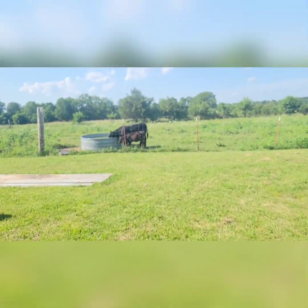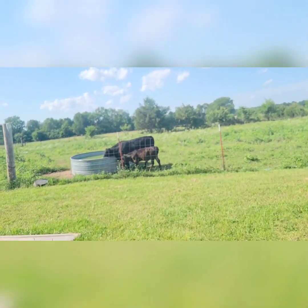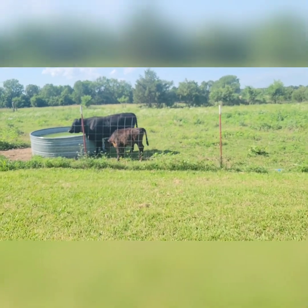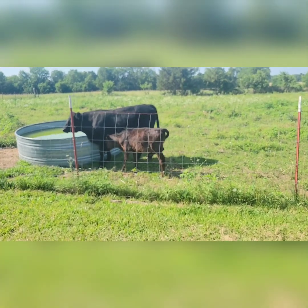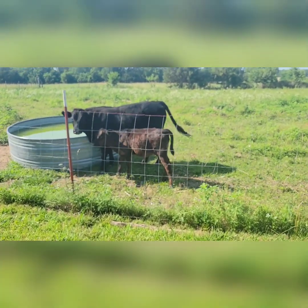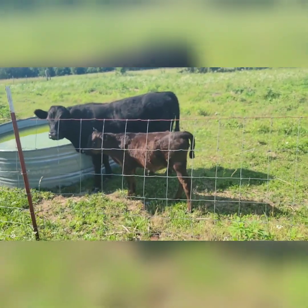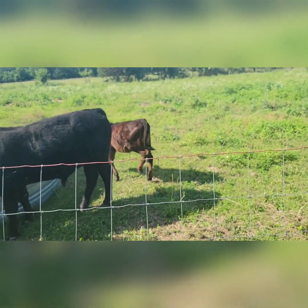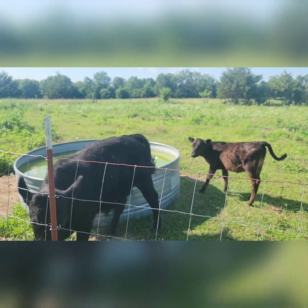We're going to go over here and get y'all some video of the new calf - I don't think I've posted any good video of her. Yeah, I made her nervous. It's just going to get on the other side of her protector Butch - look at how he's grown.